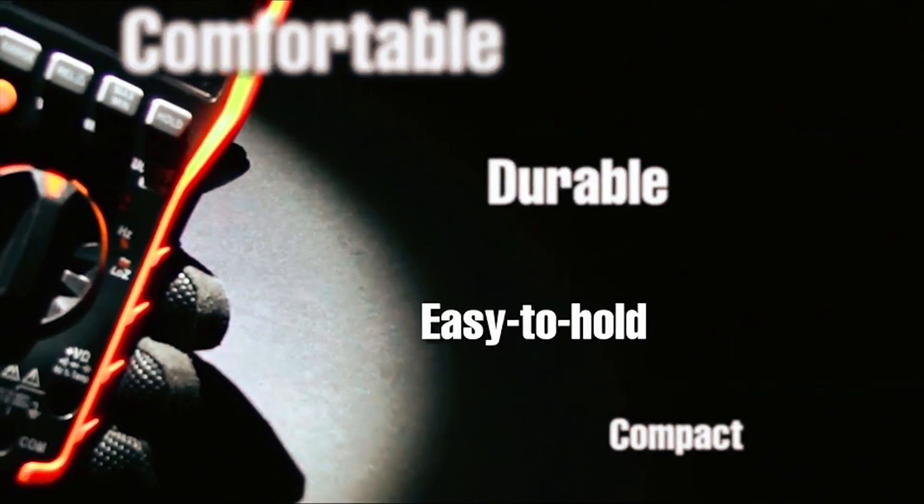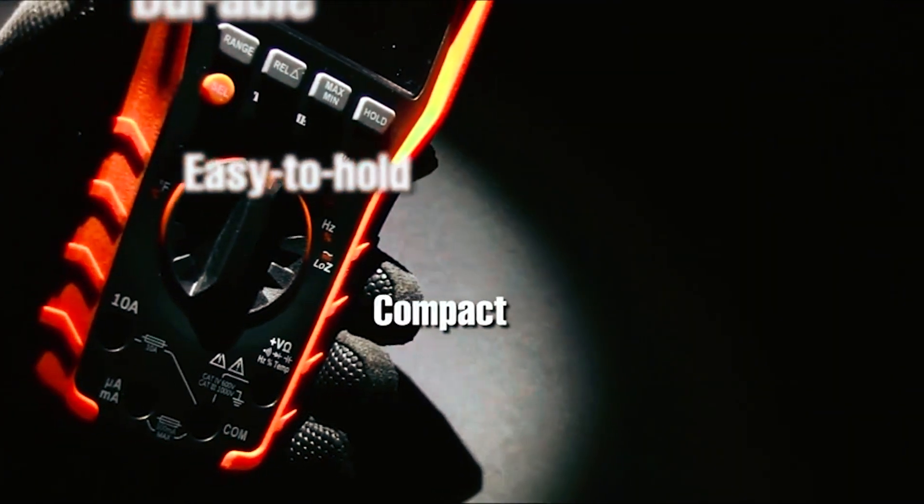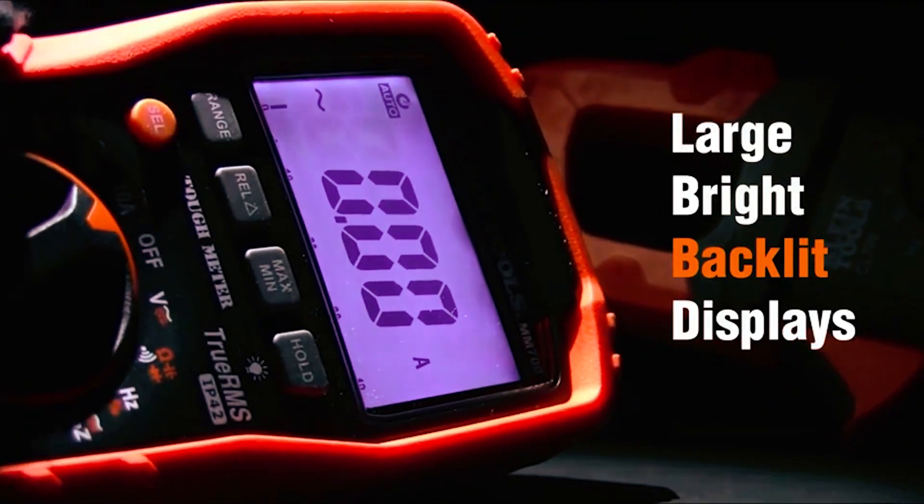The low battery indicator and easily accessible battery compartment ensure that the meter is always ready to use.